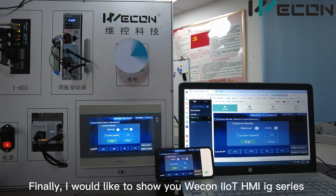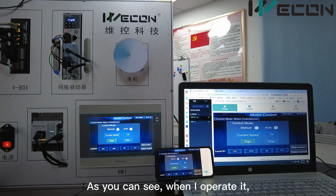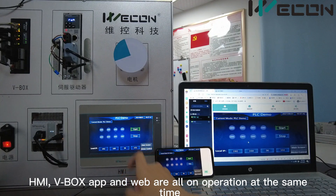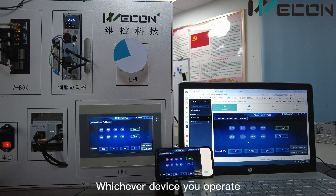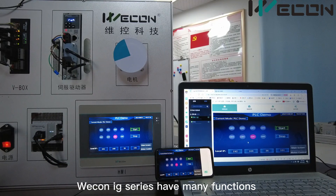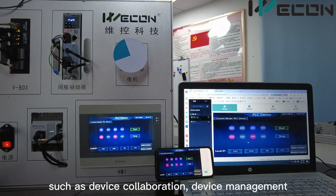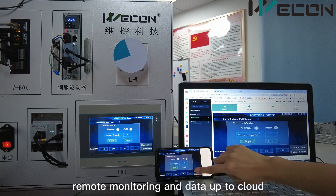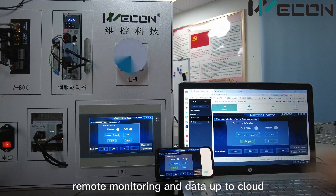Finally, I would like to show you the Wecon IIoT HMI IG series. As you can see, when I operate, the HMI, V-Box app, and the web are all in operation at the same time. Whichever device you operate, all the devices will change synchronously. The Wecon IG series have many functions such as device collaboration, device management, remote monitoring, and data upload to cloud.